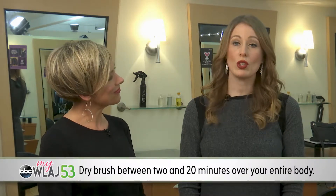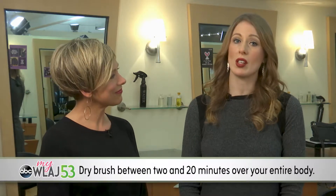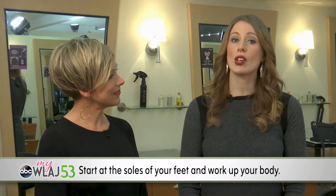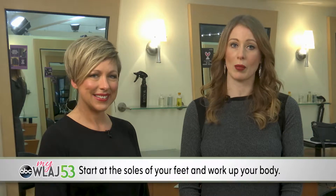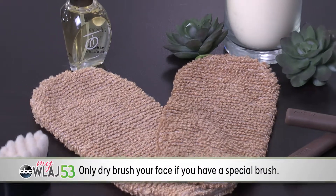How can a brush boost circulation, sweep away dead skin cells, and improve digestion? It's known as dry brushing. You can dry brush between 2 and 20 minutes over your entire body. Just start at the soles of your feet, work up your legs, arms, chest, back, and stomach. Only dry brush your face if you have a special brush designed for this delicate skin.